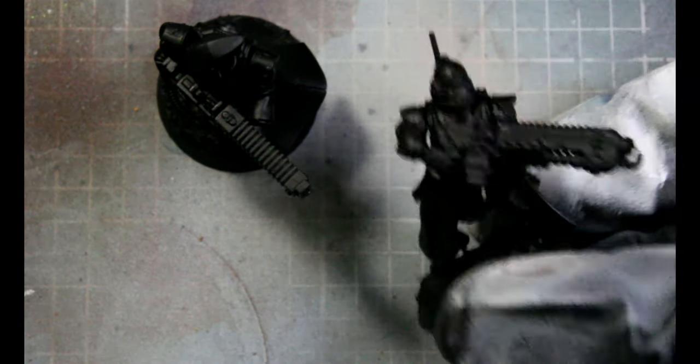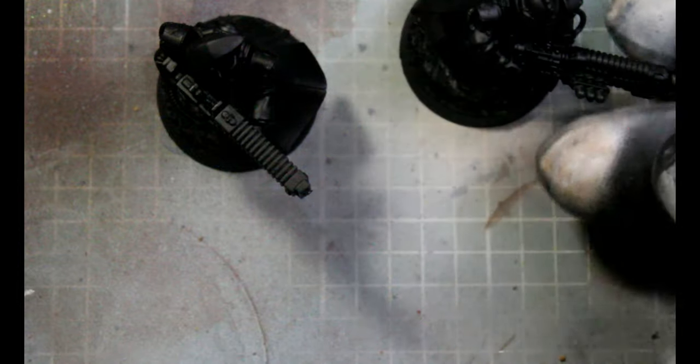Hey guys, welcome back to Verticy Models. Today I'm going to be doing a quick and easy scheme for Admech troops, and I'm going to be painting a Vanguard and a Ranger.